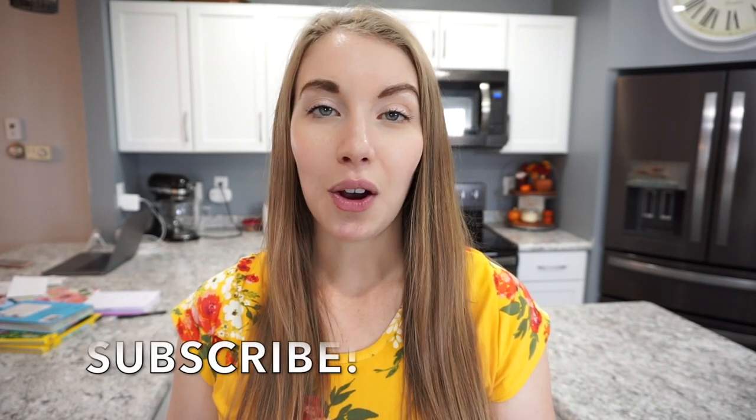Alright guys, that's going to wrap up today's video — I really hope that you enjoyed it! If you did, don't forget to give it a thumbs up and hit that subscribe button if you haven't already. I'll be posting another crockpot video in just a couple of weeks, so stay tuned. I also post a what's for dinner video every single Sunday, grocery hauls, food prep — all things food on my channel. I'll see you guys in my next video, thanks so much for watching!